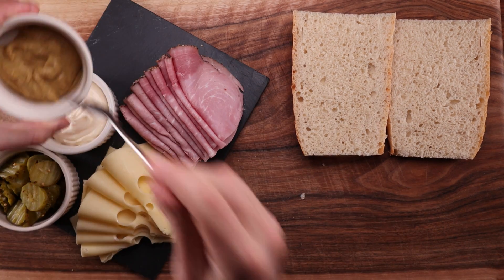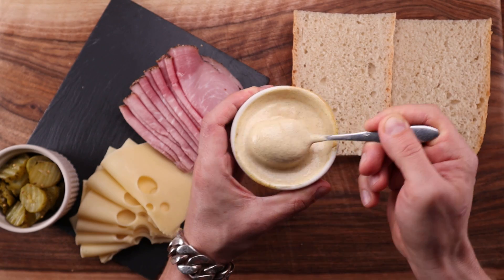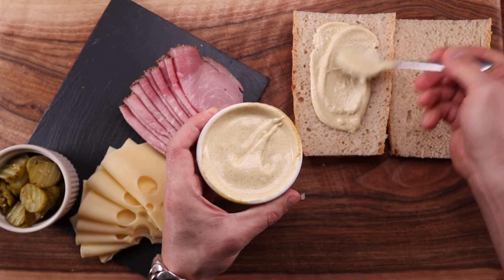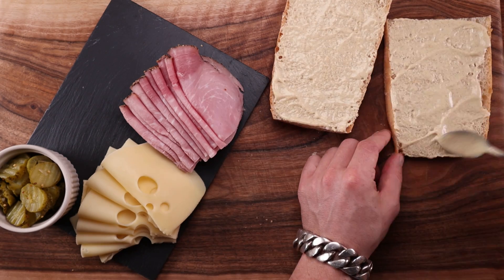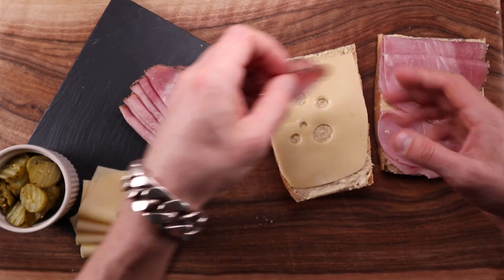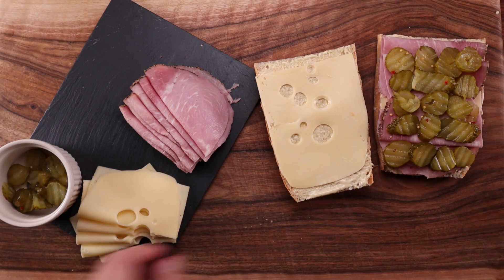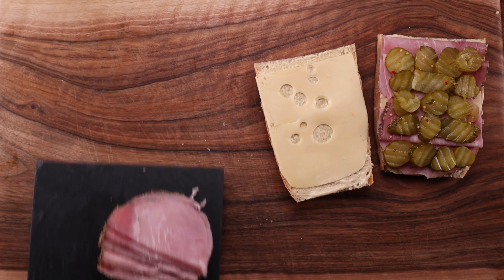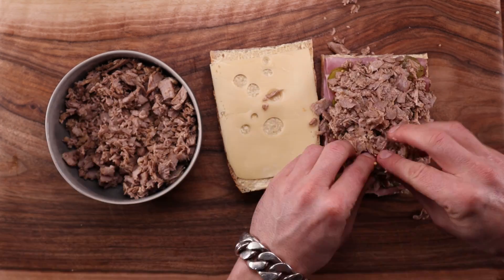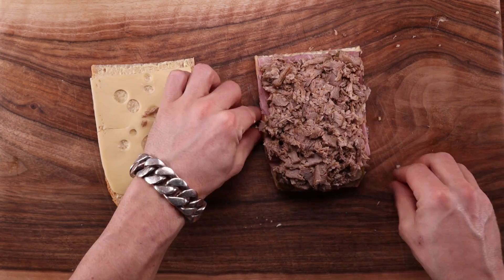Take half of the loaf, slice it open, and get your ingredients: mustard mayo, smoked ham, Swiss cheese, and some pickled gherkins. Start by spreading the mustard mayo generously on both sides, then cover each side with a piece of cheese, followed by the ham and the gherkins. There's just one ingredient left to add — the pulled pork. Of course you could make any sandwich you like with this bread.